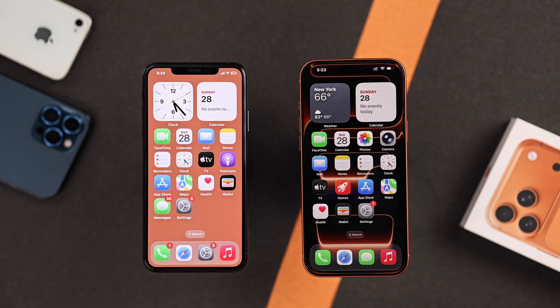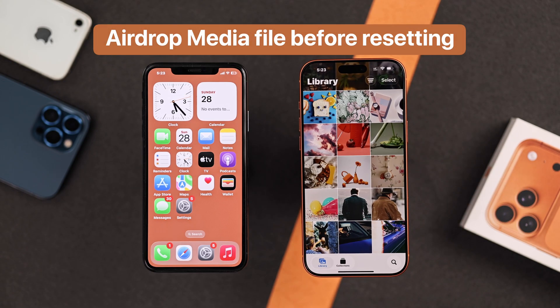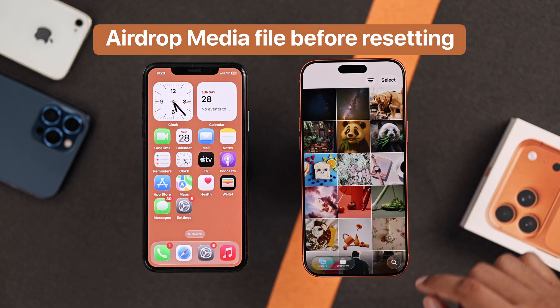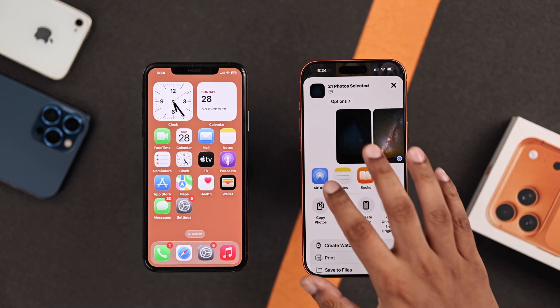To transfer the data, your new iPhone needs to be in setup mode. But if you have already set it up, then you'll need to reset and erase everything. So in case you have taken some photos or videos already, then what you can do is select them and move them to your old iPhone using AirDrop.